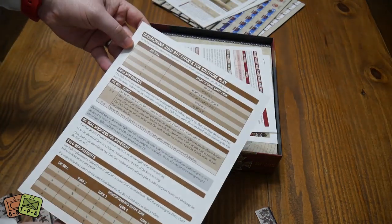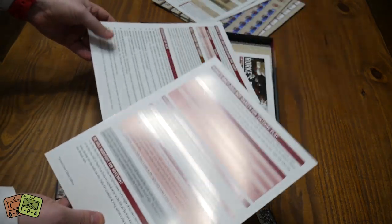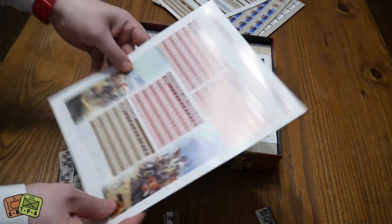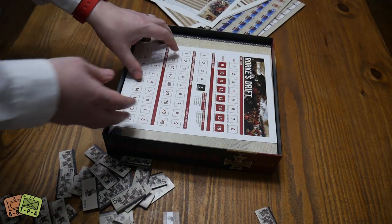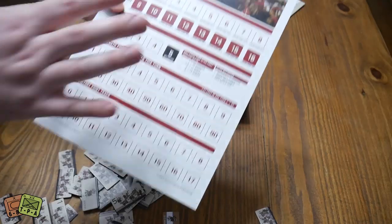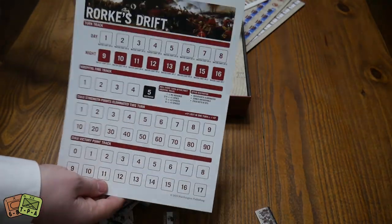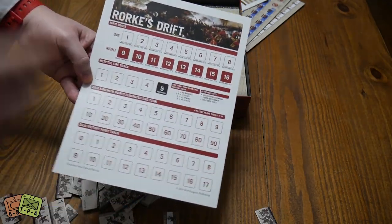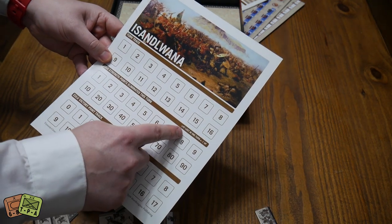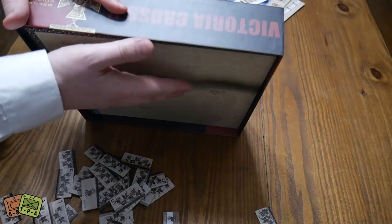This is the Zulu bot for the Isandlwana scenario, and yes, we have one for Rourke's Drift as well — so there are solo bots for each of the two scenarios. Then we have a regular play aid as well. And there's a dual-sided turn track: one side for Rourke's Drift and one for Isandlwana. There's a Zulu strength points eliminated this turn track — if you eliminate 47 in one turn, they lose a VP. That's nuts! And a Zulu victory point track.